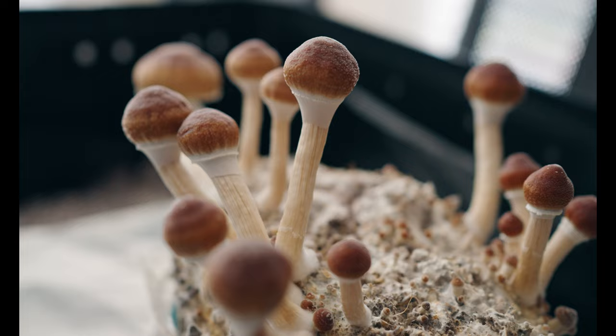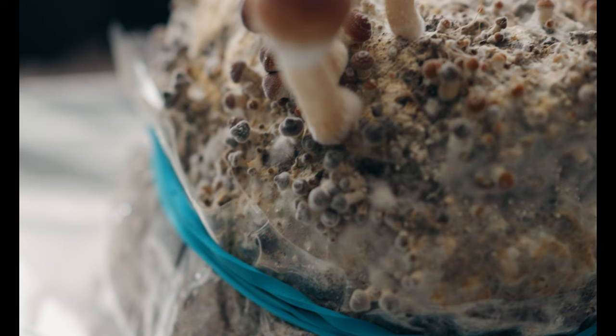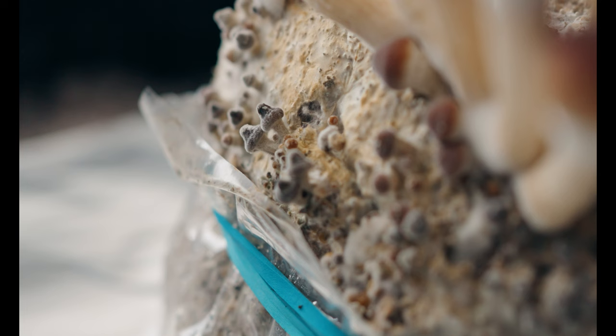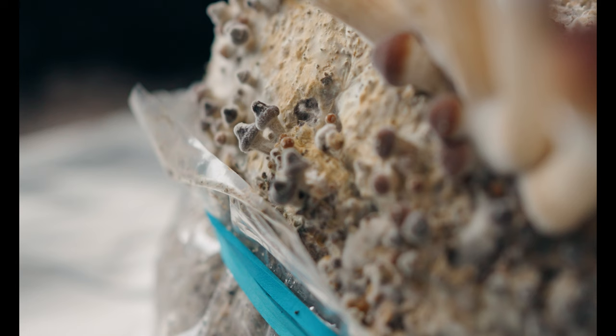One of the things I'm noticing here is that a ton of pins on this cake ended up becoming aborts. You can see the pins that have darkened and stopped developing — those are the aborts. I decided not to pick them, since it's my understanding that they'll just be reclaimed by the mycelium and there's no real need to mess with removing them. So I'm just keeping an eye on this cake to see if it will produce any more viable fruits.